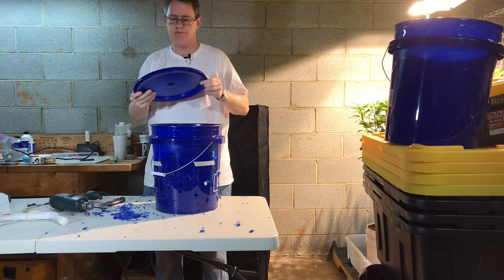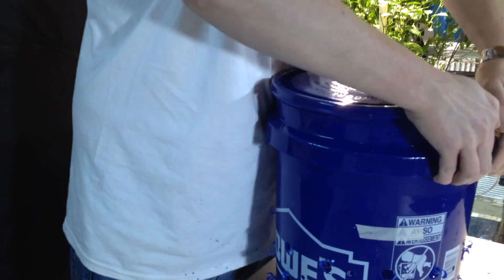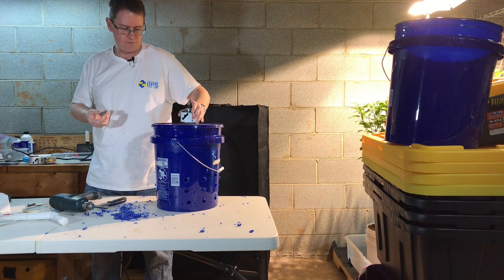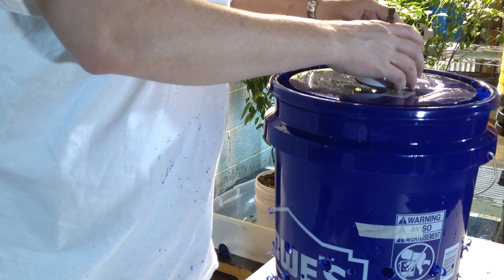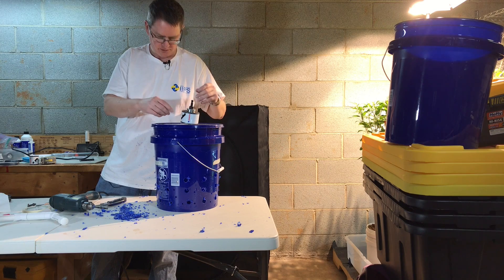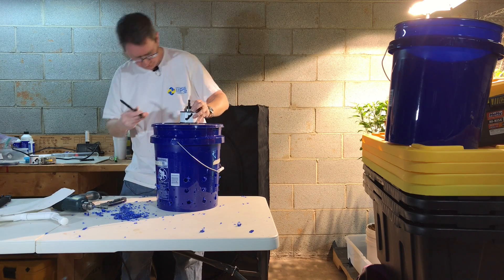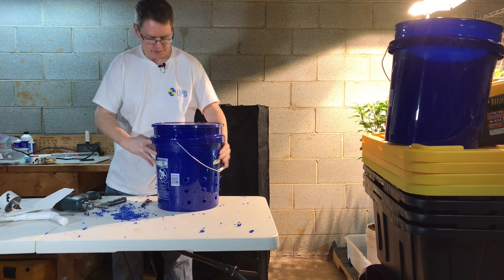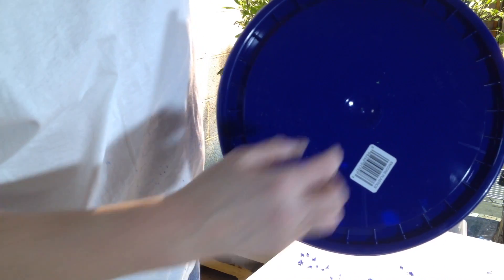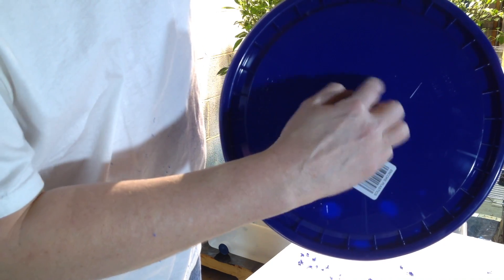Also, I'm going to use a 3-inch net pot on the lid, so we'll go ahead and drill a 3-inch hole. I'm also going to put a couple of quarter-inch holes around so I can zip tie the basket in there really well. I've roughly marked where to drill the quarter-inch holes that will be outside of this hole.